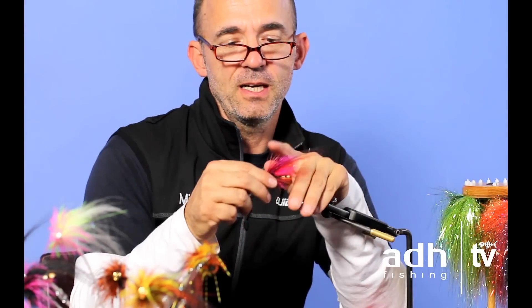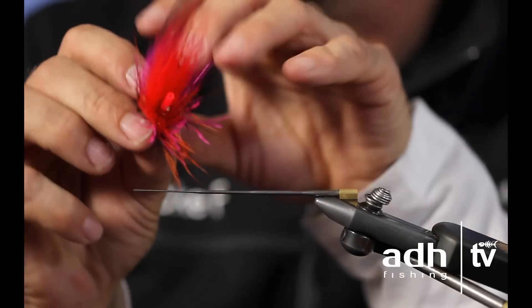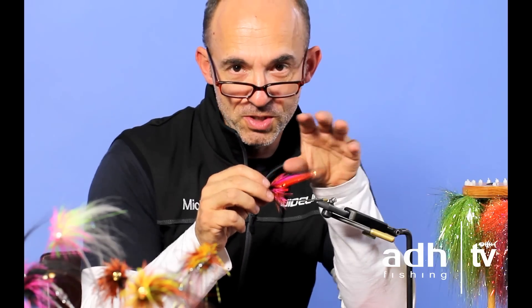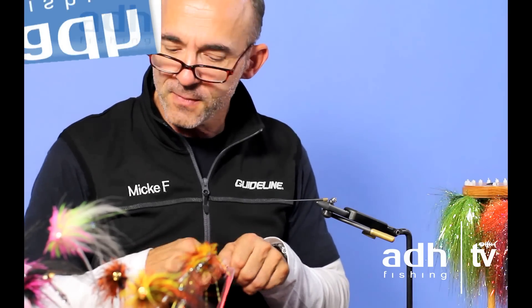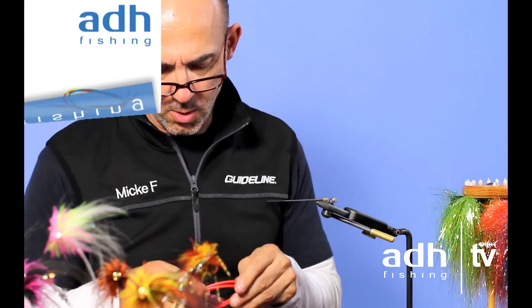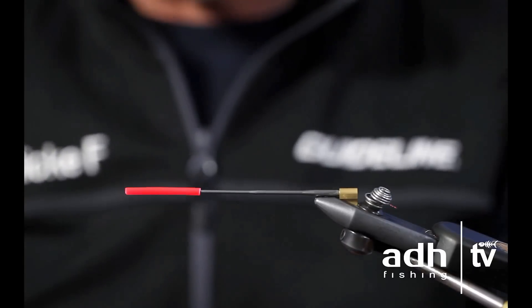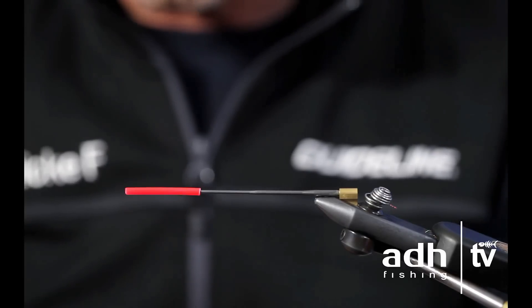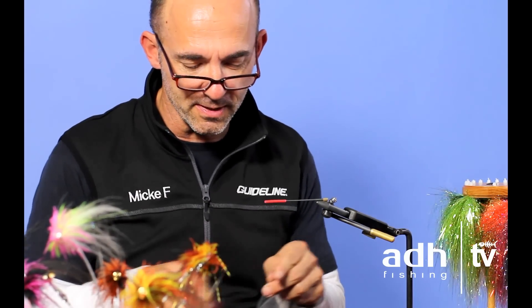I've decided to tie a new pattern — a fly with several wings. I'll add a few techniques that I think will showcase a lot of what I consider important. So enough talk, let's start tying. I'll be working with my own FITS tubing system, which consists of four different diameters. I'm going to use the medium and extra small setup, and I've chosen medium fire orange.